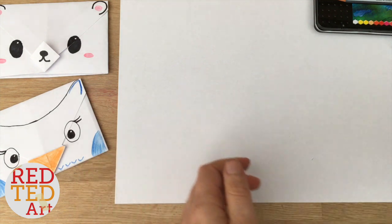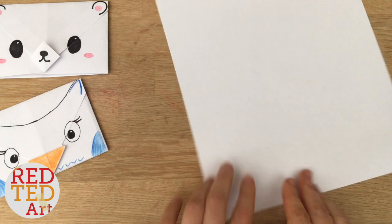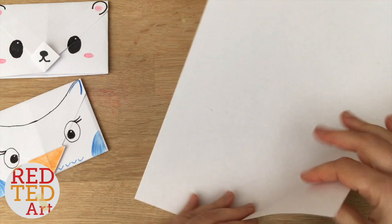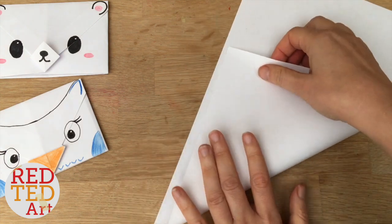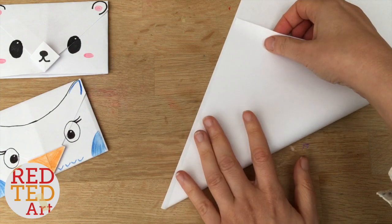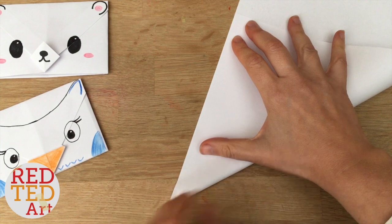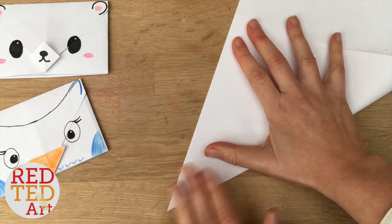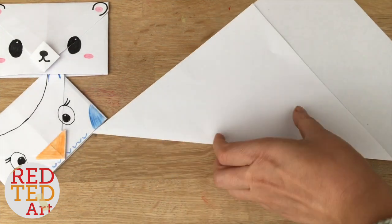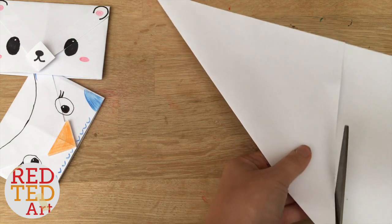Now you don't have to use pencils, you can use pens and all that kind of thing. So use whatever you've got at home. But the first thing is we need to create a square. So aligning that side over here to create a square, like with all our corner bookmarks actually. There we go. Make a nice tight crease, and then cut along here.